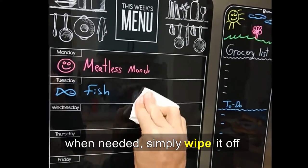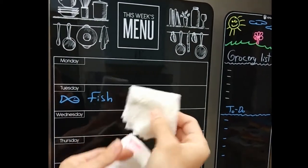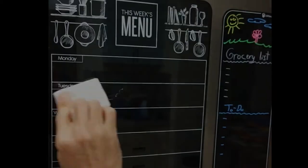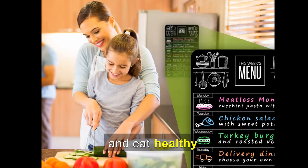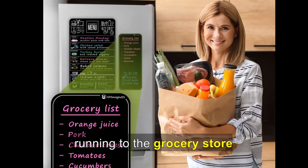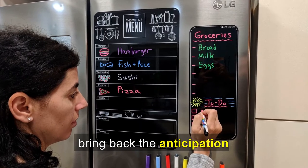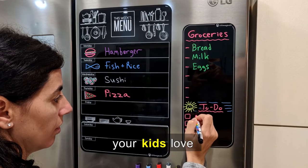When needed, simply wipe it off with a dry or wet paper towel and start over again. Plan in advance and eat healthy. No more last-minute running to the grocery store because you forgot some ingredients. It will also help you bring back the anticipation your kids love.